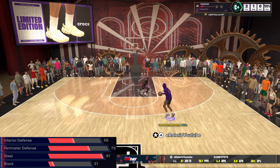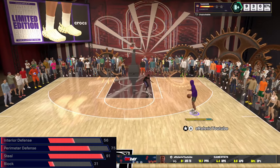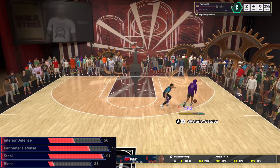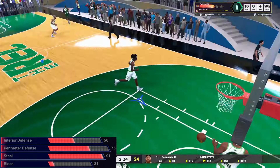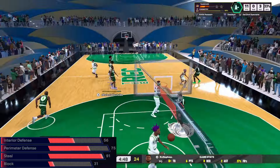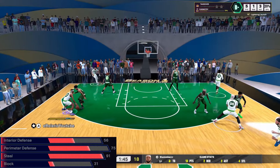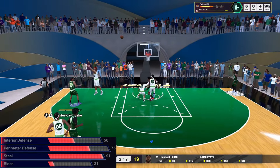Now the defense on this build is actually pretty good. You would be surprised with 75 perimeter defense how good Bronze On-Ball Menace is — I'm not clamping people, but I'm staying in front of them for a decent amount. The steal — that's the one thing I regret putting up so high. I should have just went with 85 because they lowered the requirement for Gold Interceptor from 89 to 85. I put 91 thinking Gold Glove was going to be crazy, but I don't know if it's just me or if they patched Gold Glove — it sucks. Usually whenever I reach for the steal it's a foul. Steals are always crazy at the beginning of the year, but with Gold Glove I should be ripping people. I get steals every now and then but nothing too crazy. If I could remake this build, 91 steal is way too high.